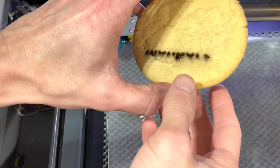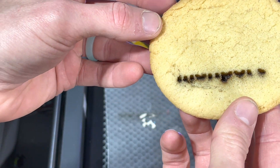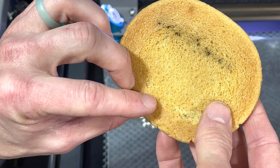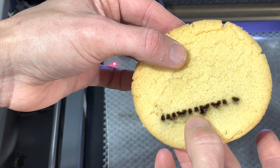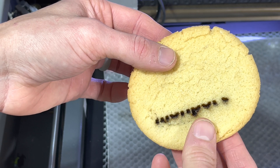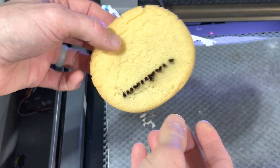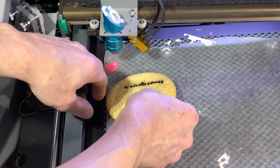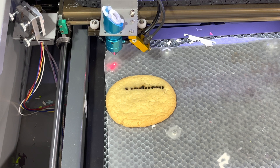Okay guys, we have got way too much power on that — it went all the way through almost. So we are going to leave the power the same but speed this up a whole bunch. Let's flip our cookie around and try the other side.